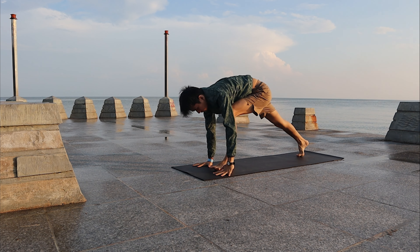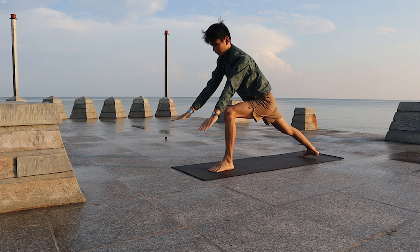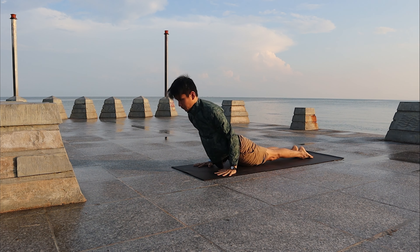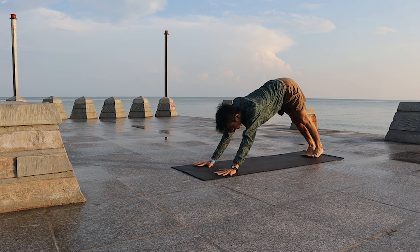Inhale, bring the left leg forward, both arms high — Warrior One. Look at the palms. Exhale, bring the palms down, left leg back to Plank. Chaturanga Dandasana. Inhale, Up Dog. Exhale, Downward Facing Dog.